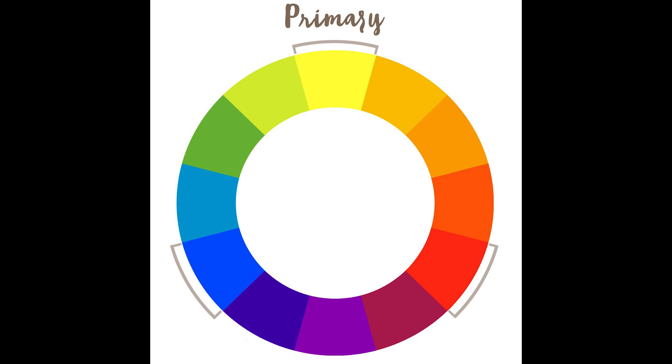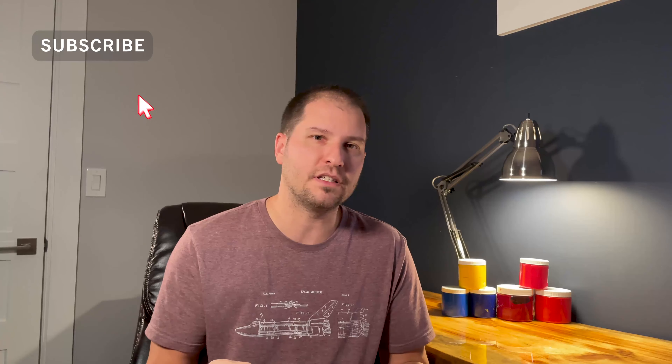To understand why you're getting brown muddied out paint mixes, we need to go back to the basics — your primary color wheel. Red, blue, and yellow are your primary colors. Mix two together to get secondary colors: oranges, greens, purples. Mix all three primaries together and you should get black, but in actuality you get a brown. That's because it's very difficult to get a pure pigment — all of your paints will have secondary or second-placement colors in them, and that is why you're getting muddy paint mixes.